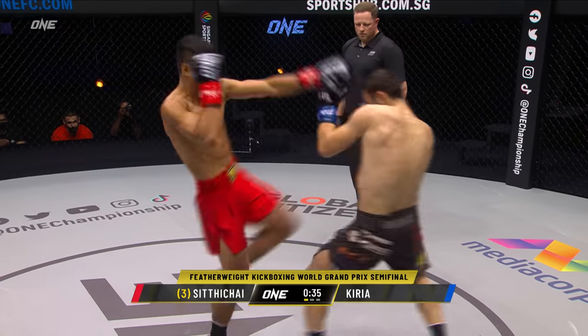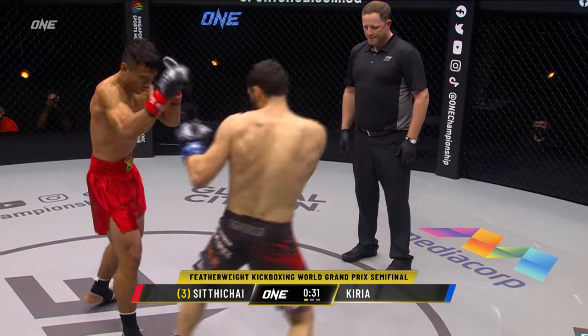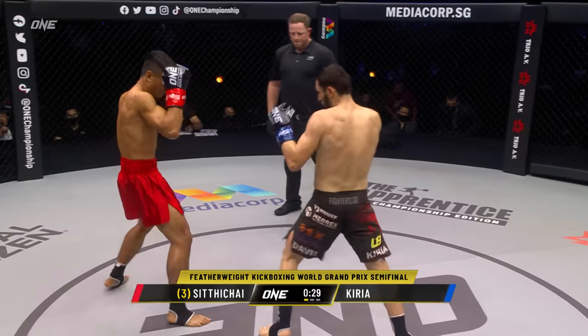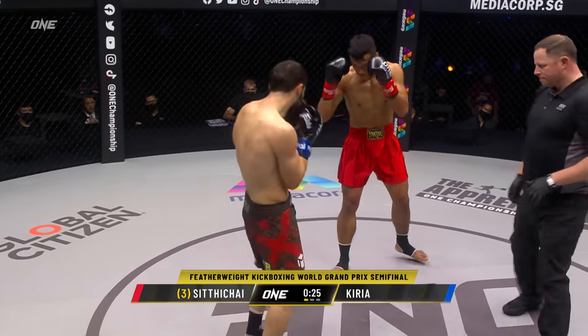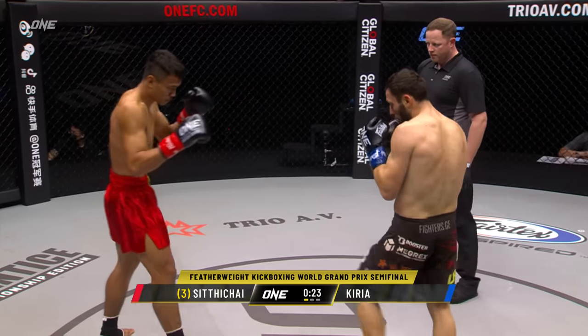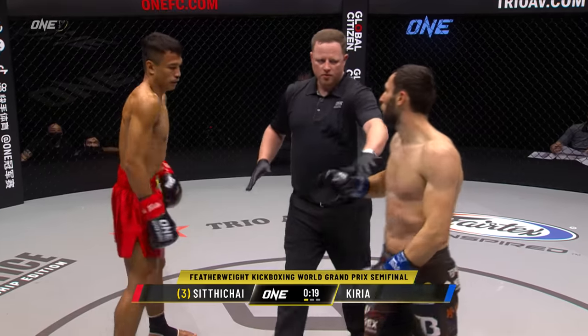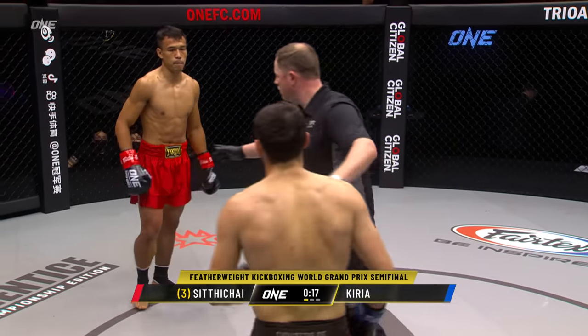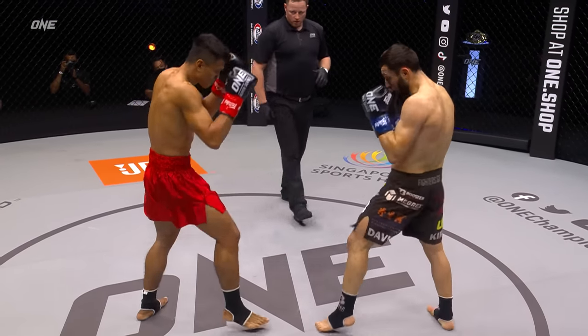That defense — I spoke about it on the walkout. Look at that: he threw the leg kick, and then as he's bringing the leg back, he just slides up for a beautiful check. It's seamless, it's just flawless kickboxing from Sidichai. Curia's got to keep that pressure on — he doesn't want to stay at this range with Sidichai. He's got to close that distance and keep that pressure on.